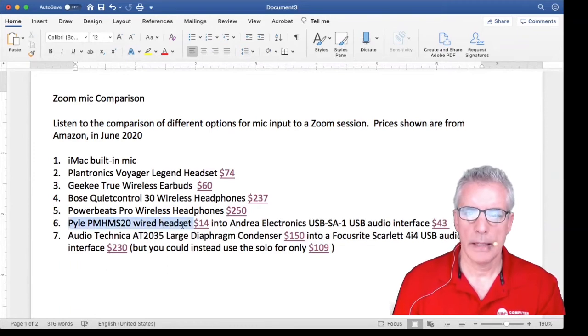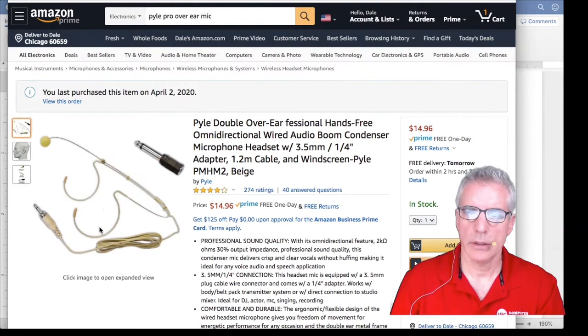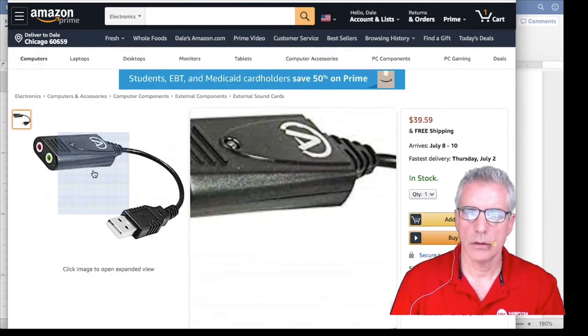This is the Pile wired headset going into an Andrea Electronics USB audio interface. Those look like the following: this is what the headset looks like, and it goes into this little interface that looks like this.